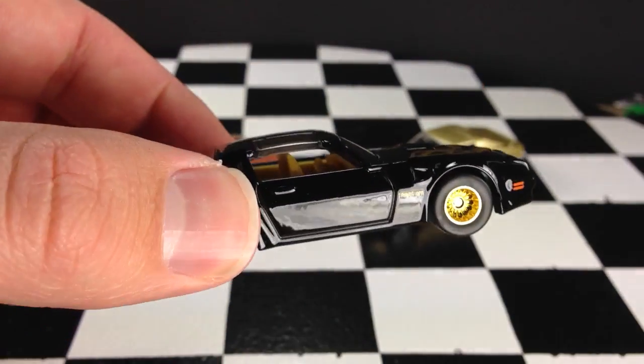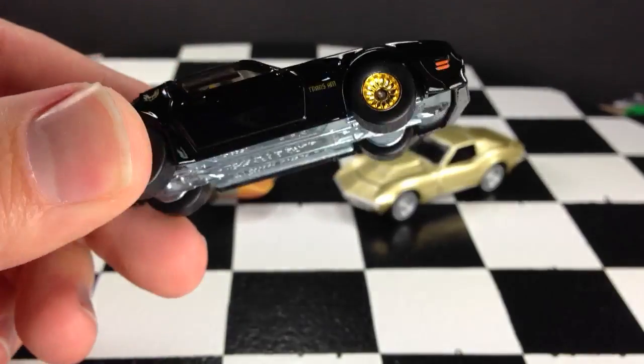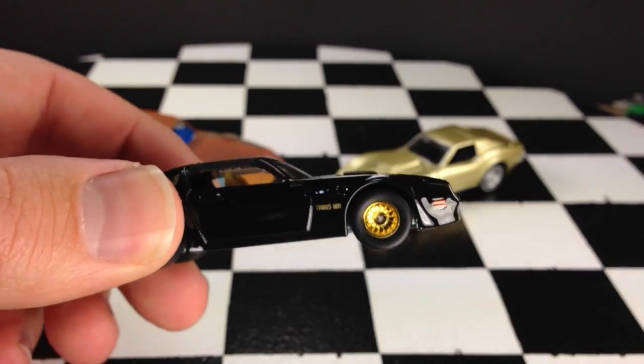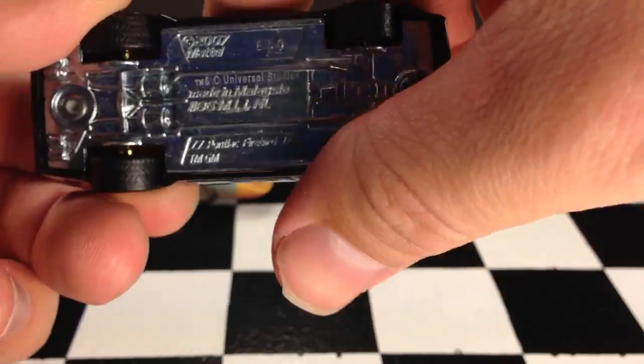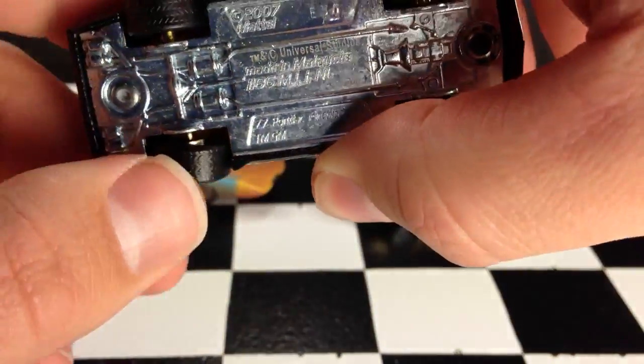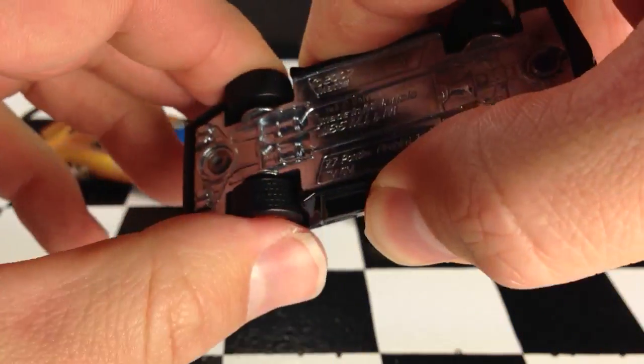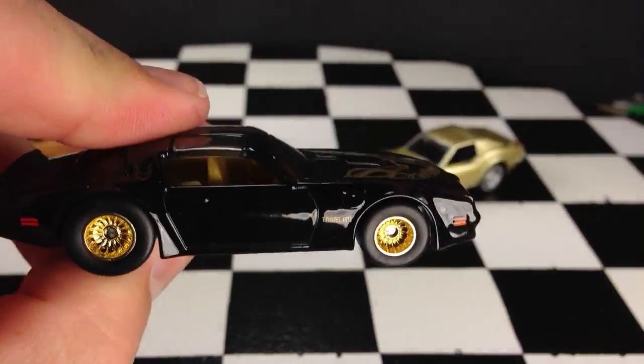Now the Hot Wheels car — also metal top, metal base, and rubber tires. Well, they're real riders. As you can see, it pops off the rim there. Very nice car as well.